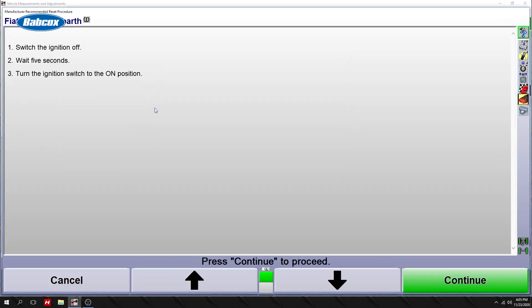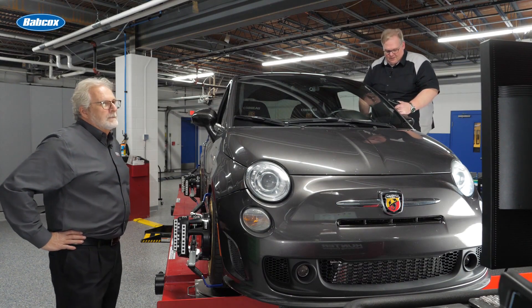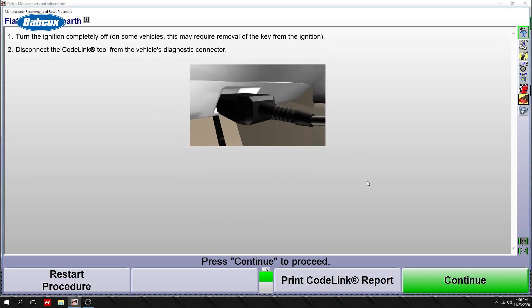It's come back now. Once you turn the ignition switch off, count to five and turn the ignition switch back on. Press K for continue. Do a final read. Turn the ignition switch off and disconnect the scan tool.